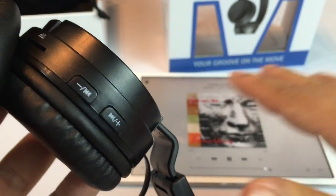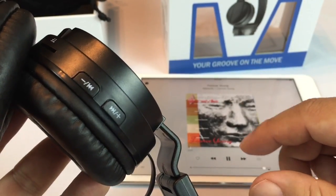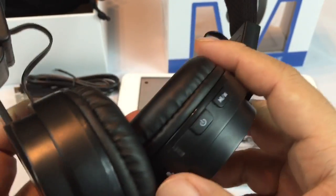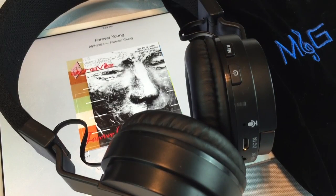You've got full control over — in this case — an iOS device. I would assume a very similar control for Android, so should have no problems there. Like I said, line in if you don't want to use Bluetooth. I went ahead and took a few minutes to listen to some jams, and I want to talk to you about the quality of the headphones.